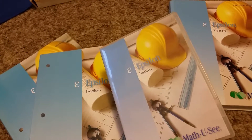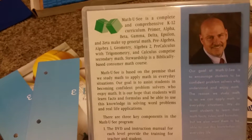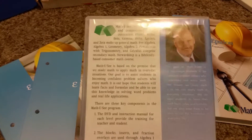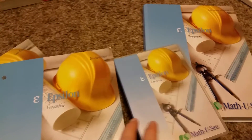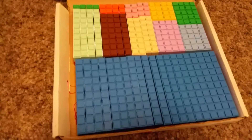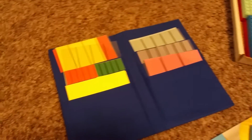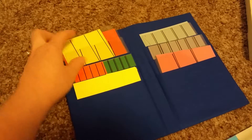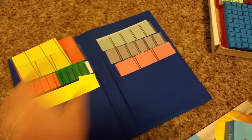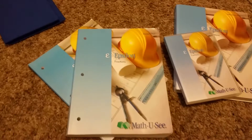I love Math-U-See because it's not just seat work — the DVD has an instructor who's fun and engaging. I'm not that great at math myself, so it's really nice to have him teaching. He likes hands-on learning, so you see it, say it, and write it, making it great for any kind of learner — visual or kinesthetic. These are the manipulative blocks that go with it, which you use from the beginning to learn place values. Now that we're up to fractions, there are fraction overlays that work with the blocks. It's a fun way to learn, and they come in a nice little cloth pouch. That's about it for Epsilon.